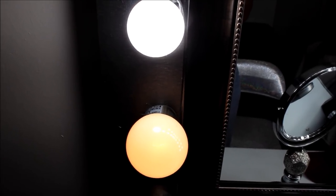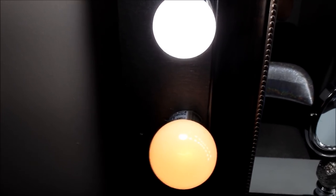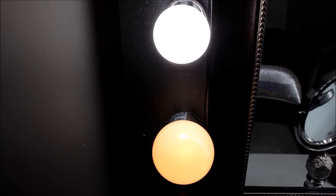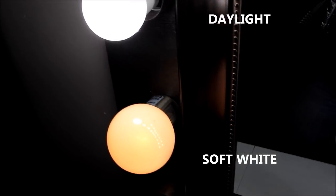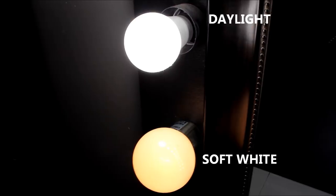I'm going to show you guys what each light looks like. The light on top is the GE LED daylight bulb, and the light at the bottom is the Sylvania soft white bulb. I'm going to use the dimmer so you guys can get a good idea — see how bright the top one gets.